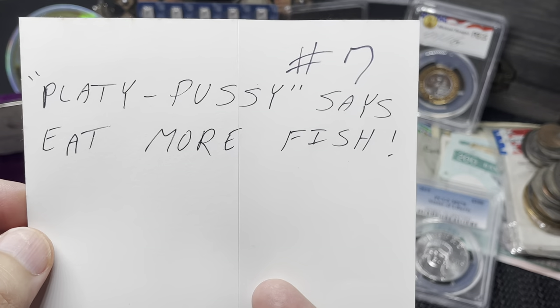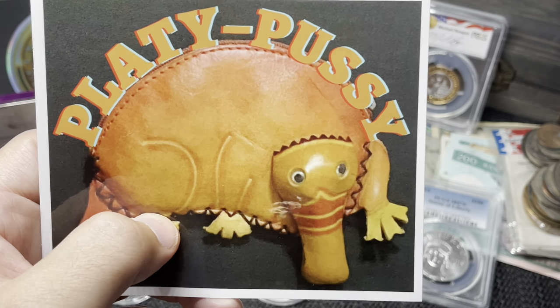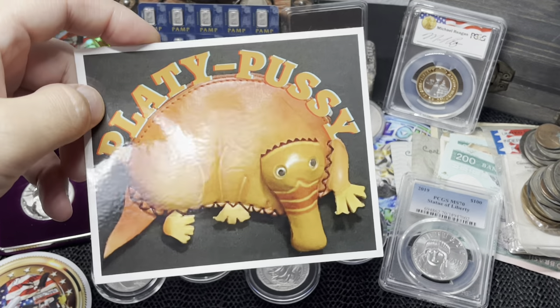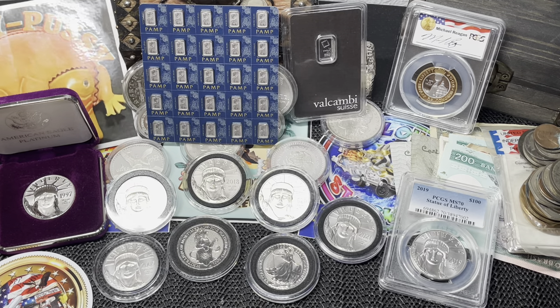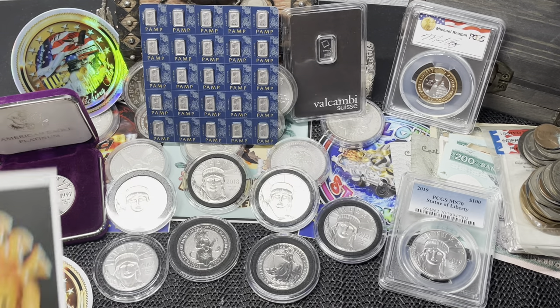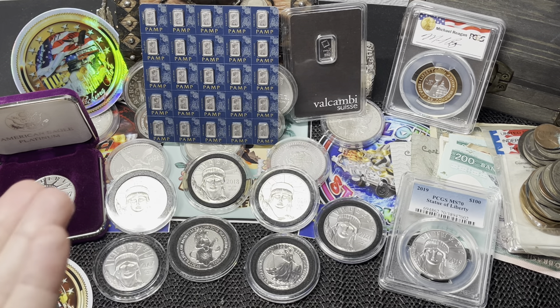He also sent me 'Platypussy' — his platinum-eating platypus sticker, number seven, which says 'eat more fish.' That is pretty cool and a perfect sticker for a perfect platinum video.